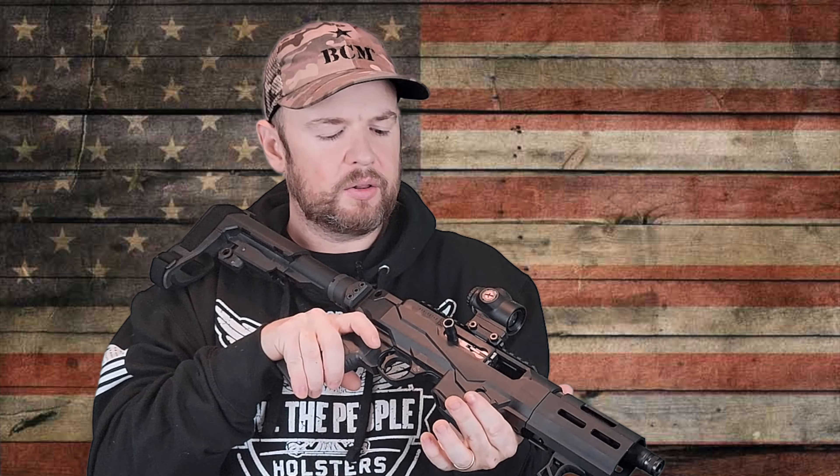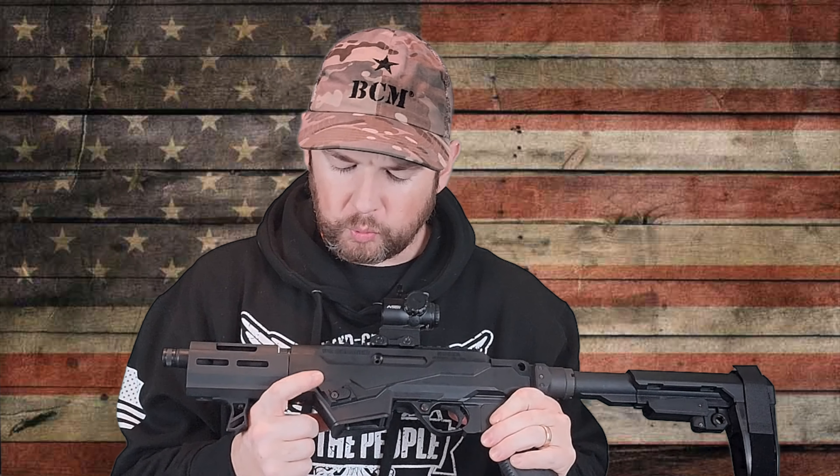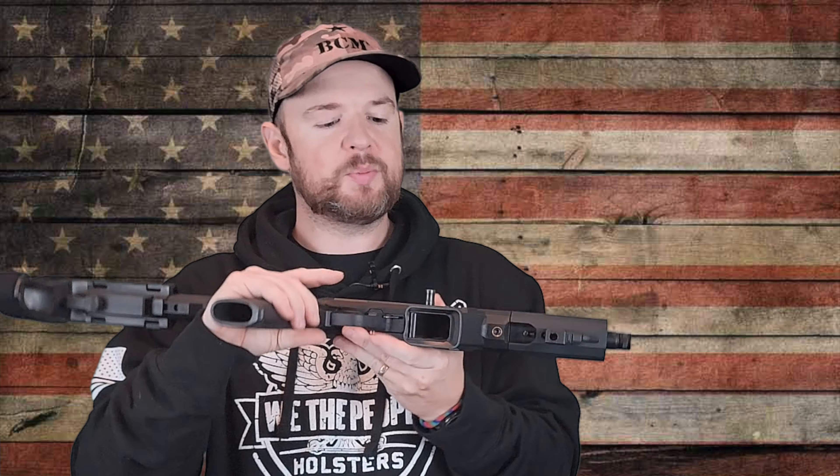Right under here is where the bolt catch is. I don't think it's super intuitive — there's no bolt release per se; you just pull the bolt back and let it go to lock it open. I don't particularly like where it's located, but it is what it is. The mag release is right here, and you can also switch it to the other side using a little Allen key screw — great for left-handed shooters. Being able to customize and switch things around like that is really nice. The mag well has been flared to insert magazines easily.